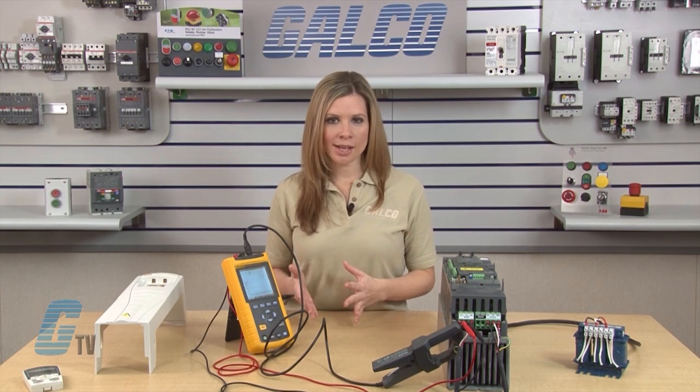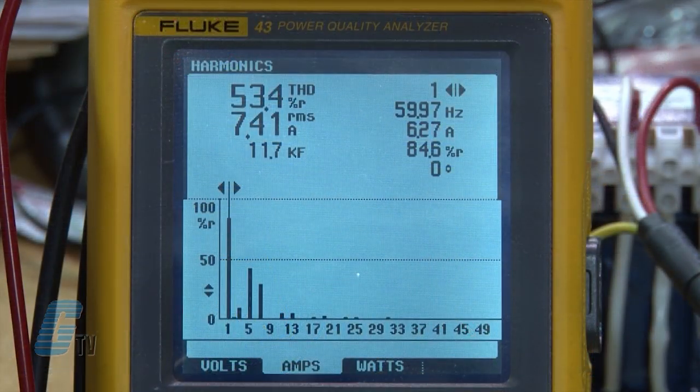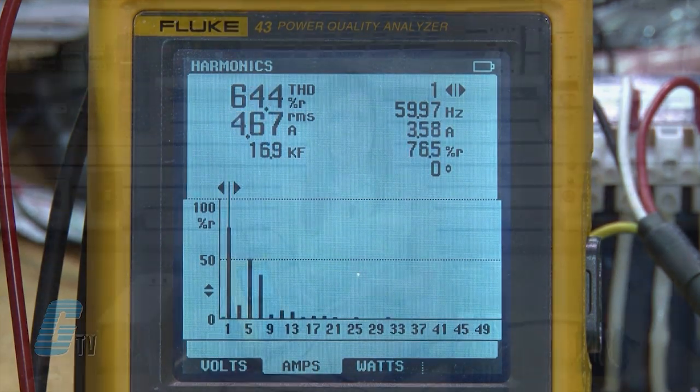I will now apply power to the VFD, start it, and run the motor up to full speed. For the demonstration, a load has been connected to the motor. Taking a look at the Fluke Meter, I can see the THD or Total Harmonic Distortion is about 53%. I will now stop the VFD and turn off the power.